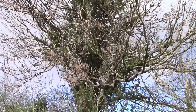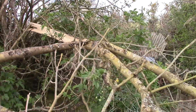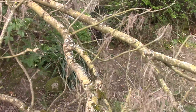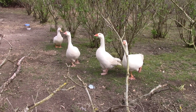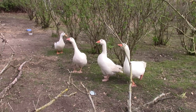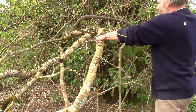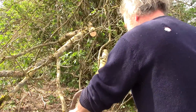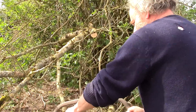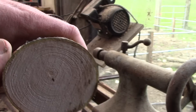I thought I'd try making them from ash timber. One of our many storms blew this branch down in the winter. If the chainsaw had been working, it might already be in the wood stack, but fortunately it's still here.